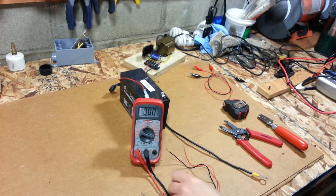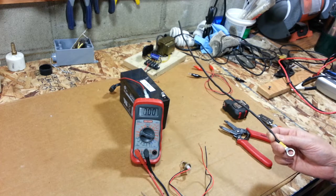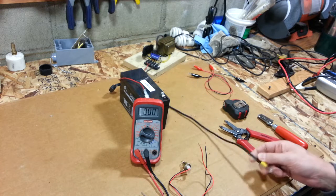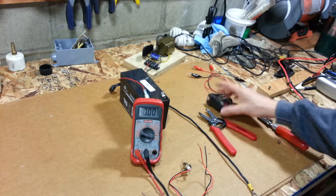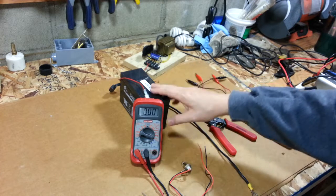How to make a shunt. I got a multimeter, an automotive light bulb, a little over 12 inches of 10 gauge wire, some strippers, tape measure, knife, some clip leads, and my battery.